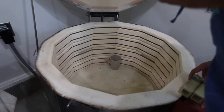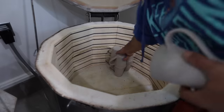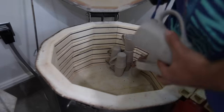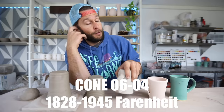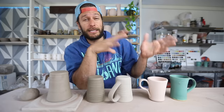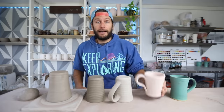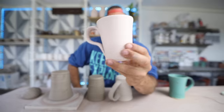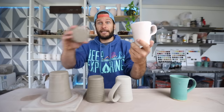The bisque fire is the first firing, and typically it's at a lower temperature than the glaze firing — anywhere from cone 04 to cone 06 is what you bisque fire in a kiln. You put it in and it cooks; typically the bisque fire is a slower firing because you want to make sure all the moisture gets out. Then it comes out looking like this — a pinkish color in this clay body.